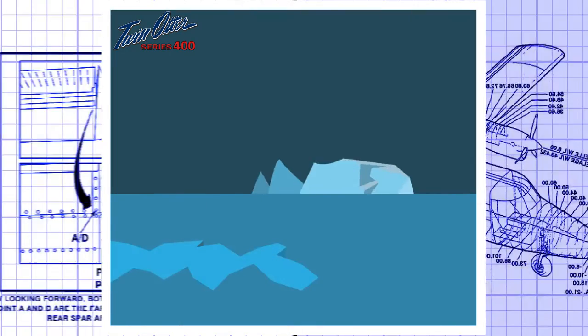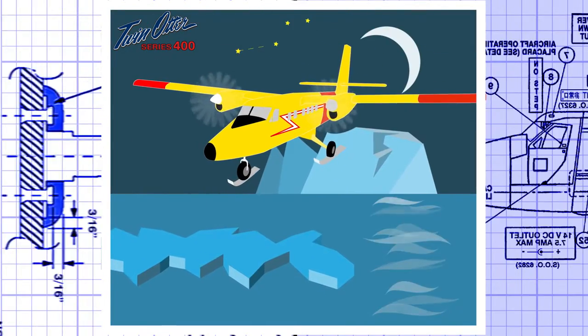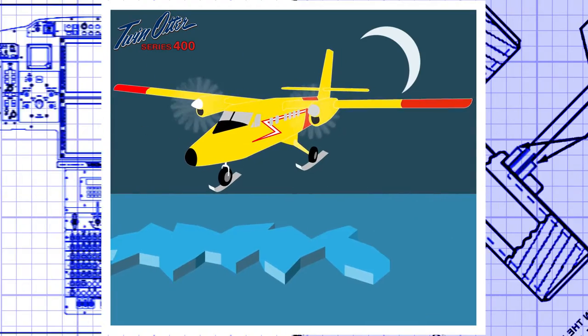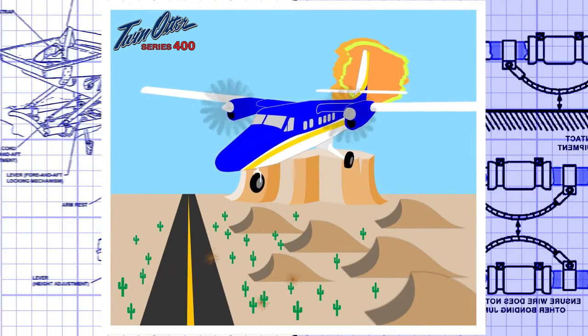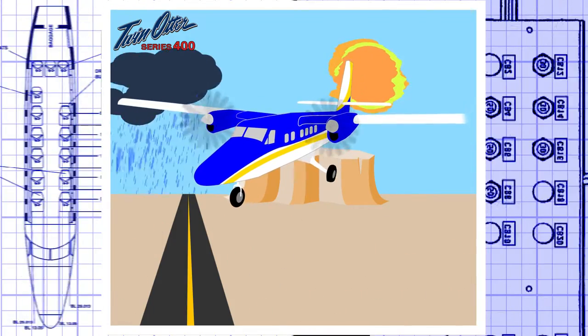The Viking Twin Otter Series 400 is at home in more places and in more ways than any other aircraft. As a 19-passenger commuter, search and rescue, cargo-carrying workhorse, or even as executive transport,